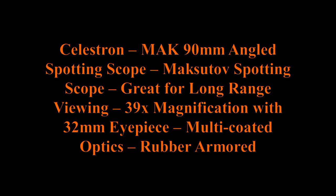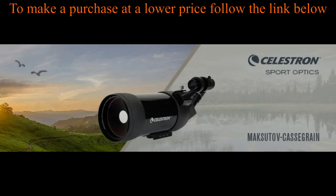Celestron Mach 90mm Angled Spotting Scope. Great for long range viewing, with 39x magnification using the 32mm eyepiece. Features multi-coated optics and rubber armored construction. The C90 Mach Spotting Scope is a cassegrain optical design.